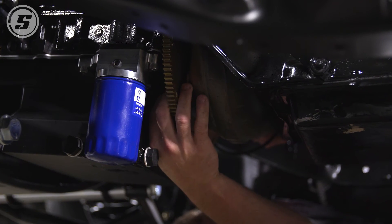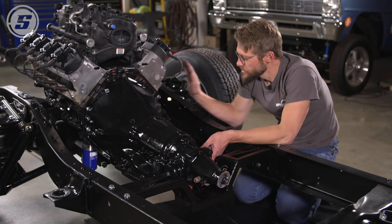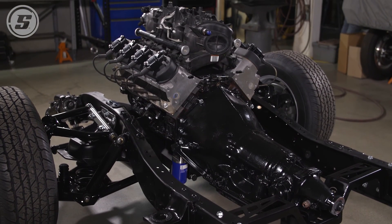We decided it was going to be easier to attach the torque converter to the flex plate with the engine and transmission installed in the chassis. Now that that's done, this installation is complete. If you have any questions about this at all, feel free to give us a call, and thanks for watching.